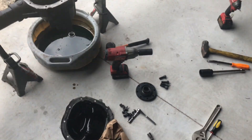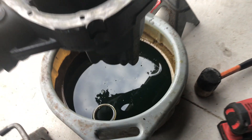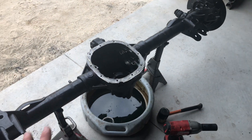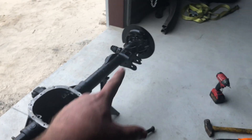We got the bearings knocked out — you can see the races there. She's completely disassembled as far as the gear set goes. We obviously need to take apart this side and the far end so that we can install the Strange C-clip eliminators, which I have sitting right on the box behind me. We're getting close — I'm stoked.